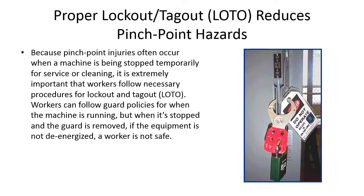Pinch point injuries often occur when a machine is being stopped temporarily for service or cleaning. It is extremely important that workers follow the necessary procedures for lockout and tagout — LOTO (L-O-T-O). Workers can follow guard policies when the machine is running, but when it's stopped and the guard is removed, if the equipment is not de-energized, a worker is not safe.